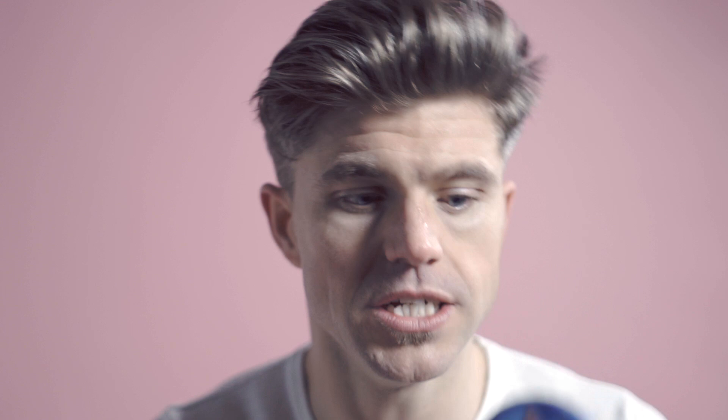I've just washed my hair, so the next step is to blow dry it. You just want to make sure that the hair is completely dry, because otherwise once you add the product you can end up with a wet look, which is not really what I like. So yeah, that's more or less dry.